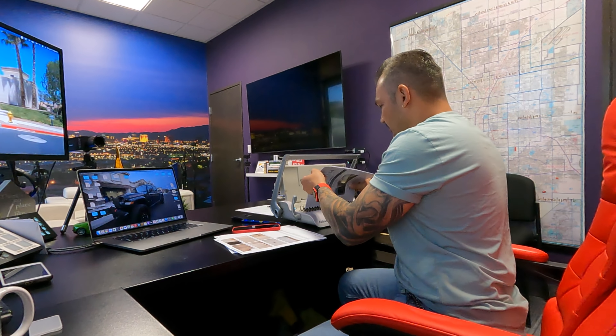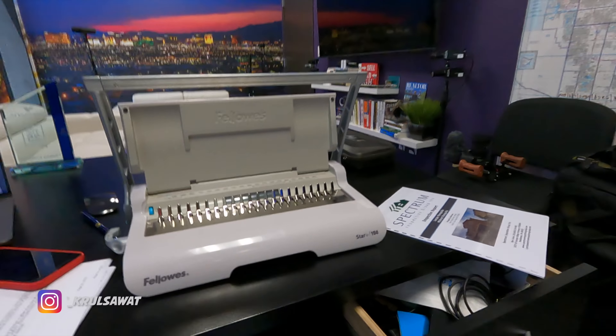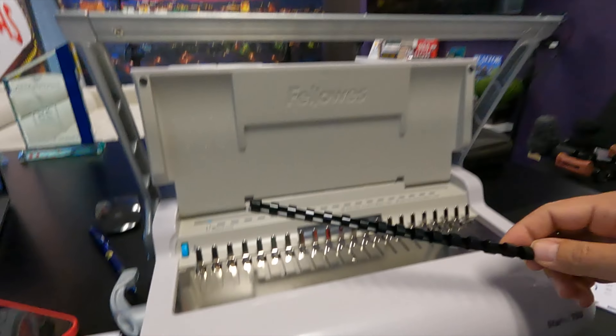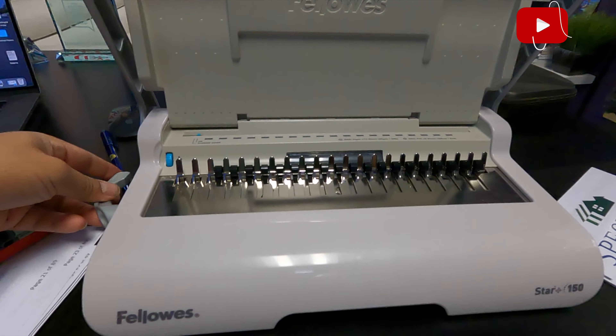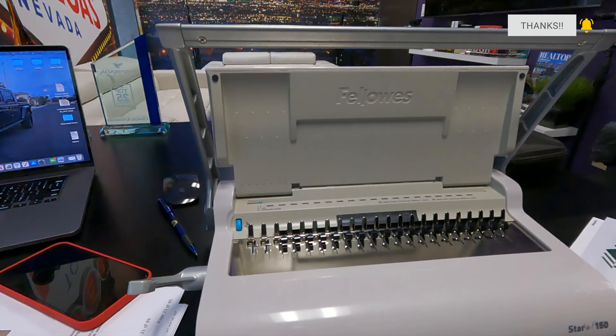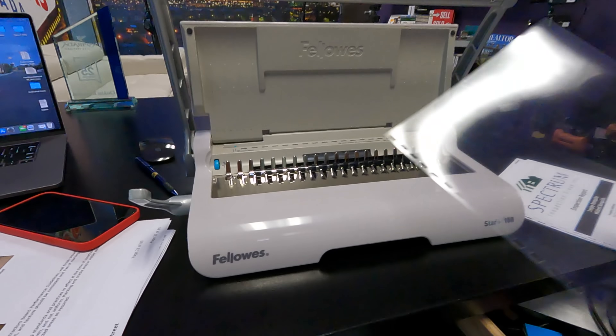Let me show you from the beginning how cool this tool is. If you want to become a real estate agent and keep it professional, these are tools you can actually buy and that I do use. You put this little spring in, cock it back right here — it pulls these little teeth back. I bought these clear pieces of plastic for the front cover.